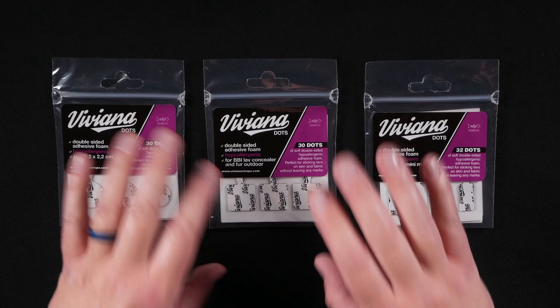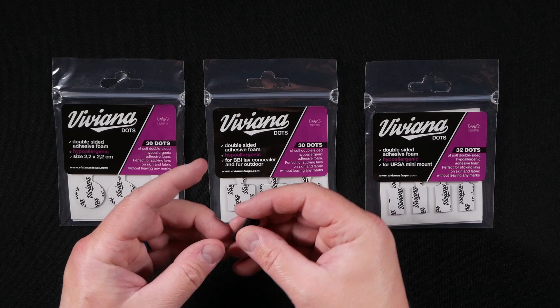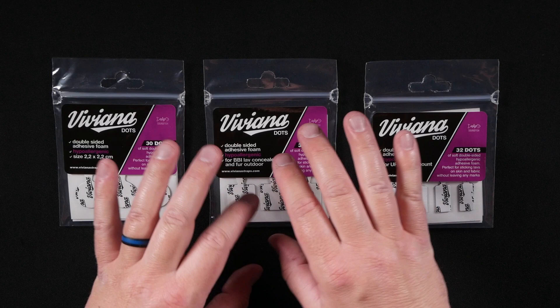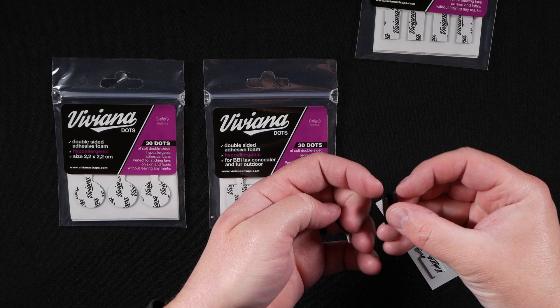Now let's talk about the Viviana Dots. These are hypoallergenic, double-sided adhesive dots designed for mounting on clothes, but they're also gentle enough to put on skin without tearing it. You can put them on the back of something like an Ursa mount or a Bubble Bee concealer and they're going to hold very well. They work with pretty much anything — for example, this one is designed for the Ursa Mini Mount. I'll need to stick a lavalier microphone in there first, and then take the adhesive and stick it on top.